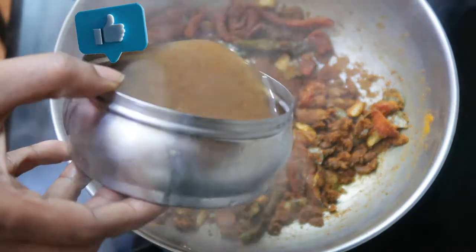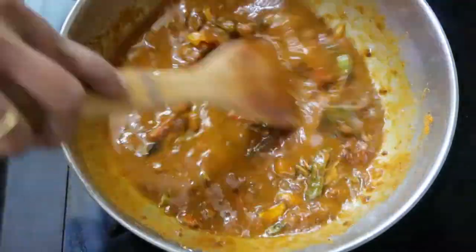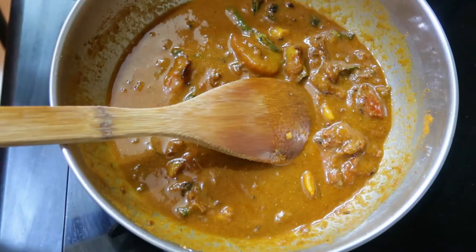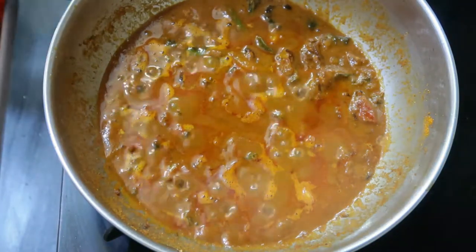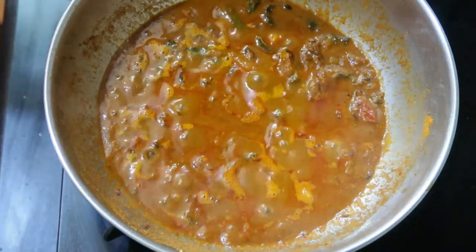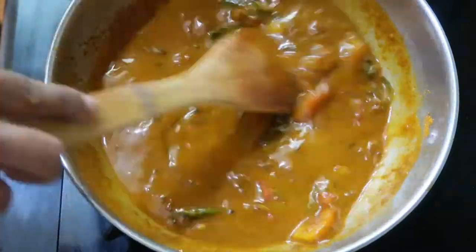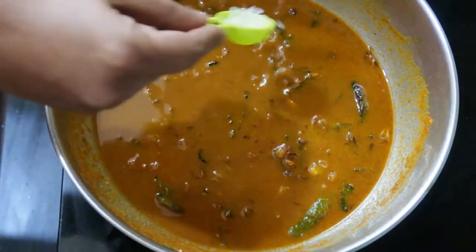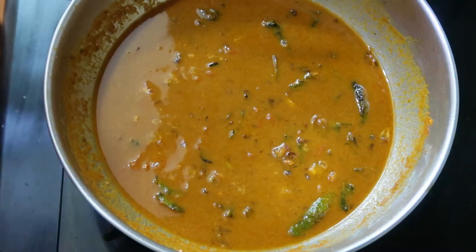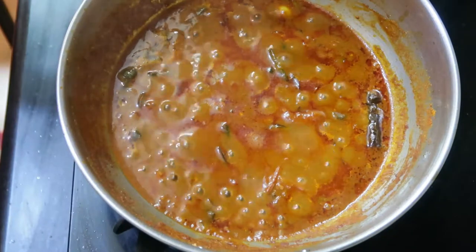Give a nice mix — it will start becoming thicker. Allow it to boil for just one to two minutes. Once it has come to a boil, we are going to dilute this gravy because it is thick, so I'm using a glass of water to dilute it. I'm going to add Himalayan pink salt and allow it to boil.